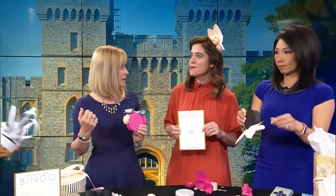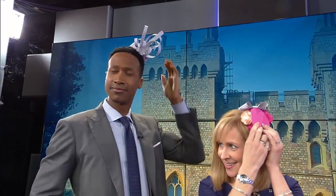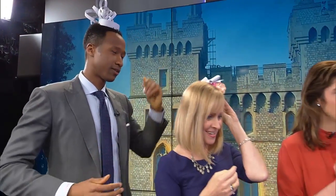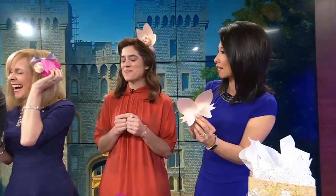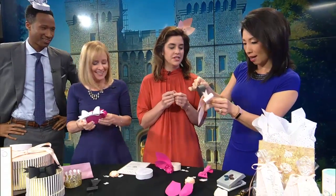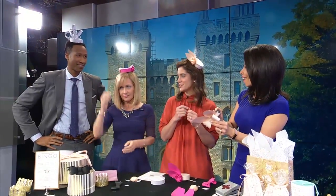We have a guest — oh, well hello! He just wanted to show off the finished product as we're still working. Now, how are you attaching this to your head? I added little tape tabs and bobby pins. You can add a little hairspray to the bobby pin — a tip I just learned. How cute!